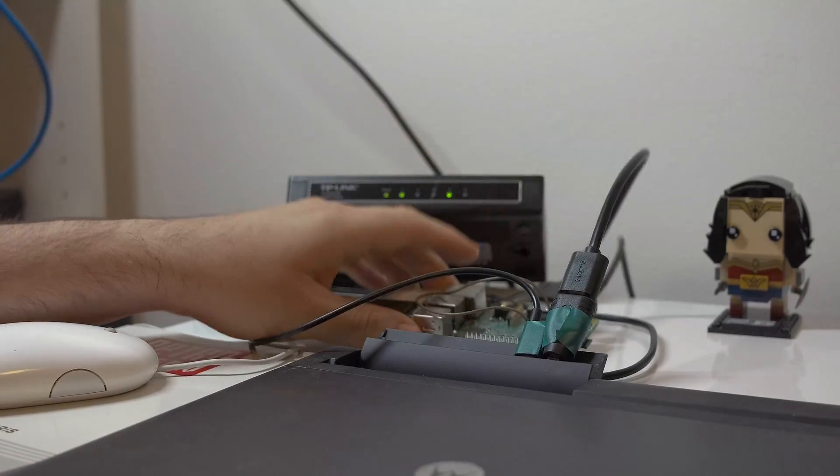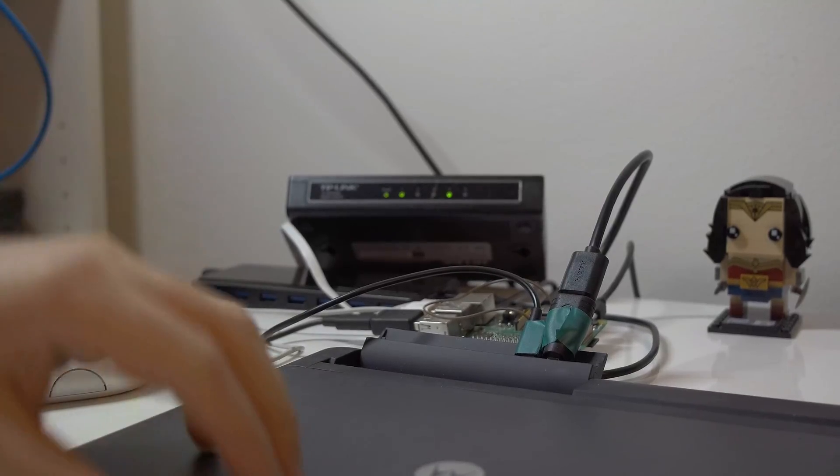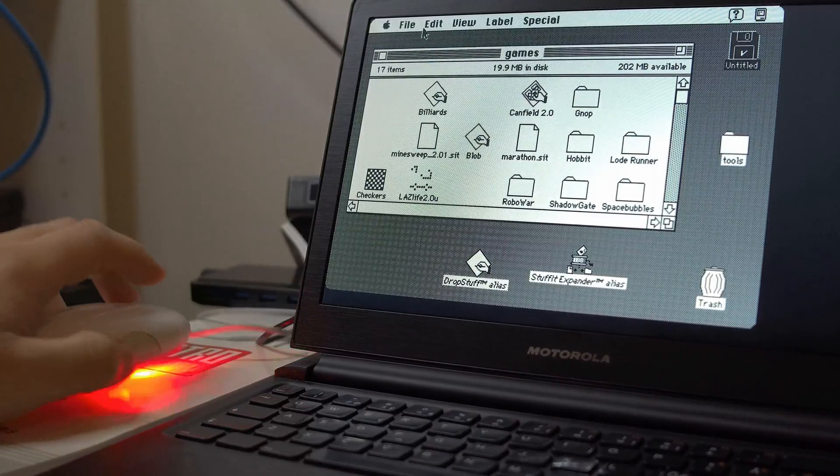Raspberry Pi 3, screen and keyboard, powered USB hub. And shazam, your Macintosh Plus is ready for action within seconds.